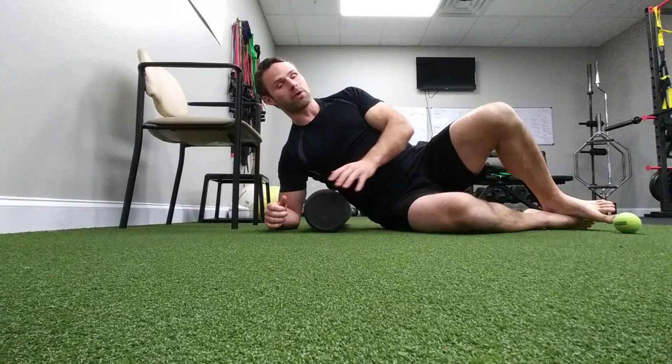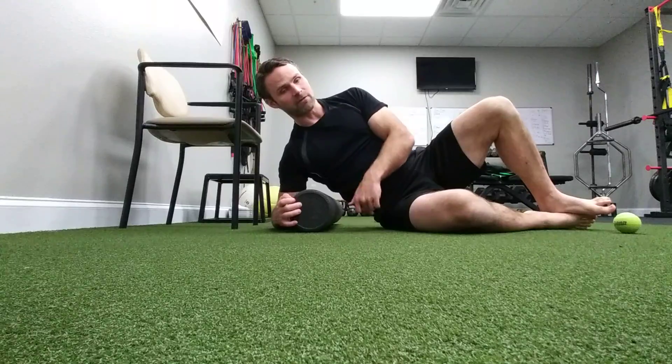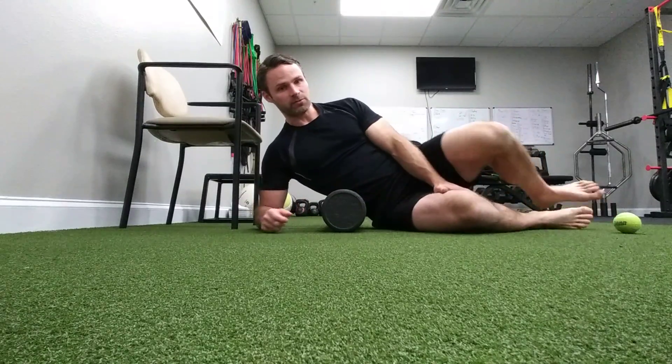To begin on the ground, we're going to start by rolling the side of our lower back. We're going to find the bottom of our rib cage, find the top of our pelvis, and put the roller between those two spaces.